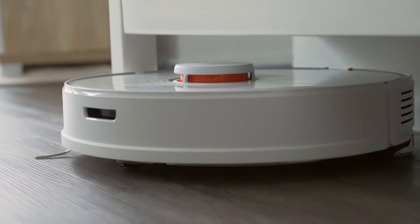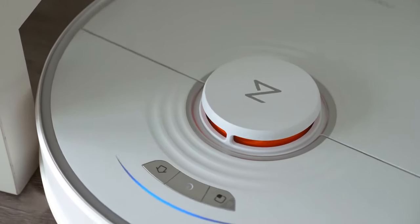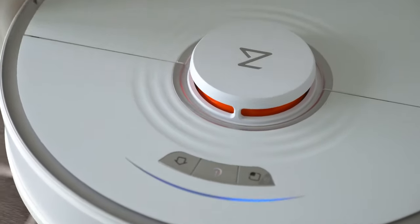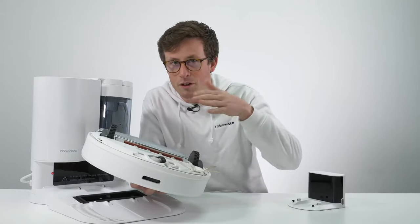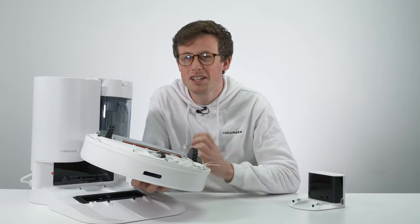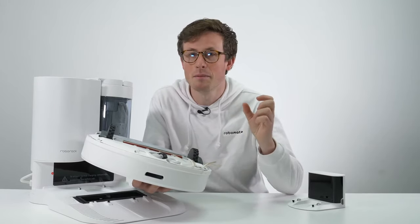The Roborock S7 has 2500 pascals of suction. There are other models with slightly more, but the cool thing about the S7 is that the vacuuming head actually floats or moves and follows the contours of the floor, forming a seal, which makes it really good at deep cleaning and particularly at picking things up in crevices.